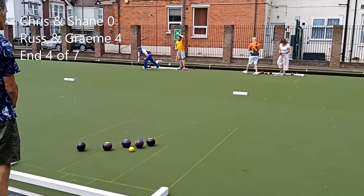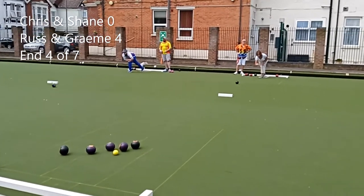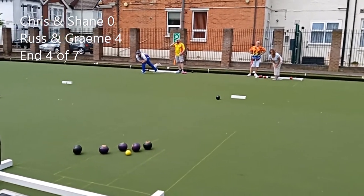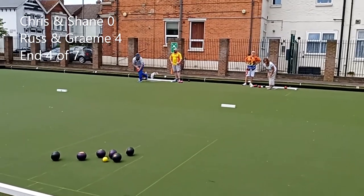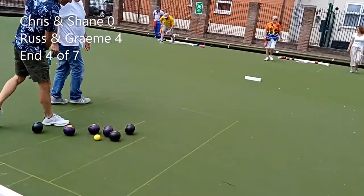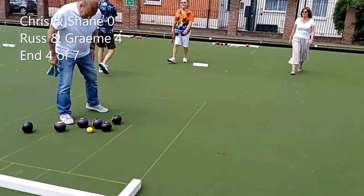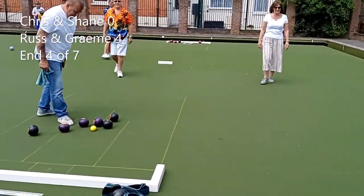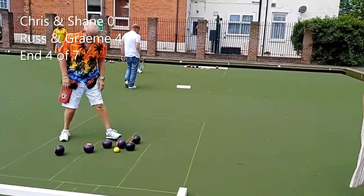And we have a couple of the purple bowls come down. This is putting Chris and Shane on the back foot a bit — they've really got to go for it. We've got a pushed up bowl. Looks like a shot wood — oh, apparently not, apparently not, second wood. There we go. And it really is game on here.